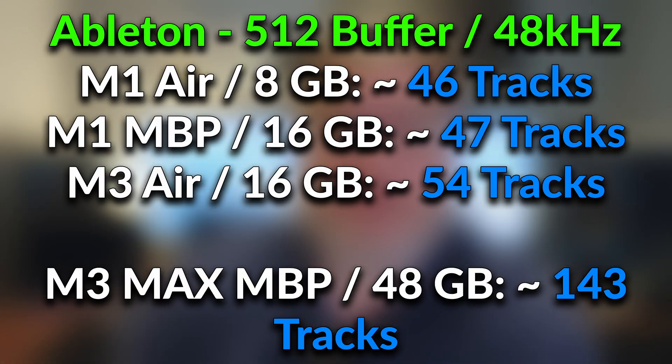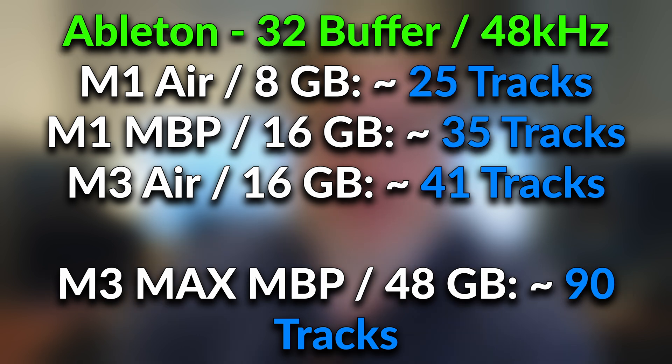Let's go to the results, and later we can check out those two real-world projects from my previous video. In Ableton Live at 512 buffer size and 48 kHz, the M1 MacBook Air ran 46 tracks, the M3 MacBook Air ran 54 tracks, and the M3 Max MacBook Pro 16-core ran 143 tracks. At 32 buffer size in Ableton Live, the M1 MacBook Air ran 25 tracks, and the M3 Max MacBook Pro 16-core ran 90 tracks.